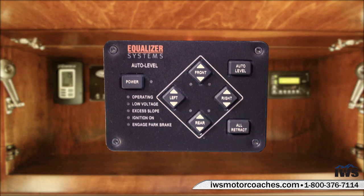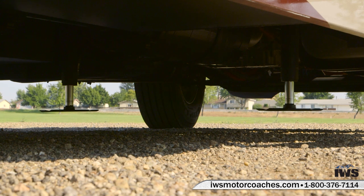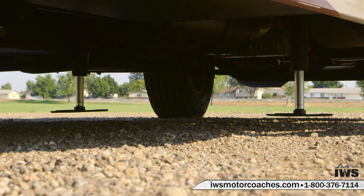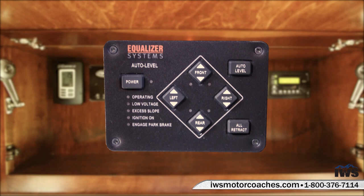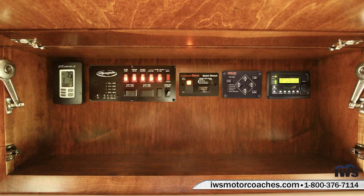Now we're going to go over the hydraulic leveling system on this coach. This coach has hydraulic down and hydraulic up on the jack system, which is great. Some other coaches use jacks that are hydraulic down and spring return — the problem is if you push a jack through soft soil they may not retract. With hydraulic pressure both ways you have thousands of pounds of pressure to push the jacks down and lift them back up. Leveling the coach is very easy: just turn the power button on, hit auto level, and the coach will automatically level itself.